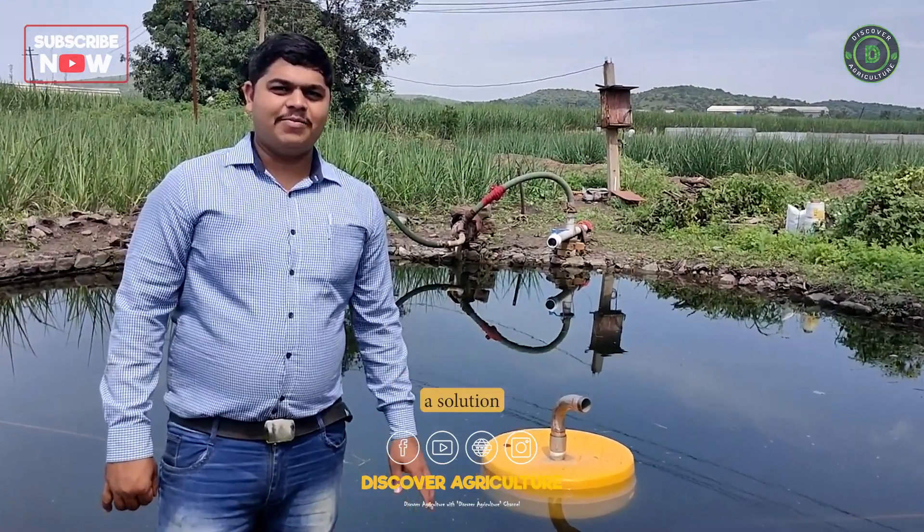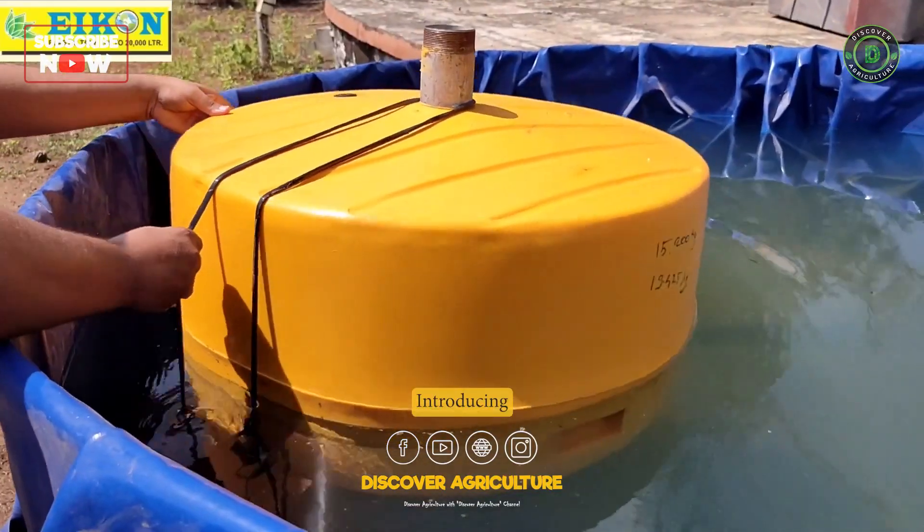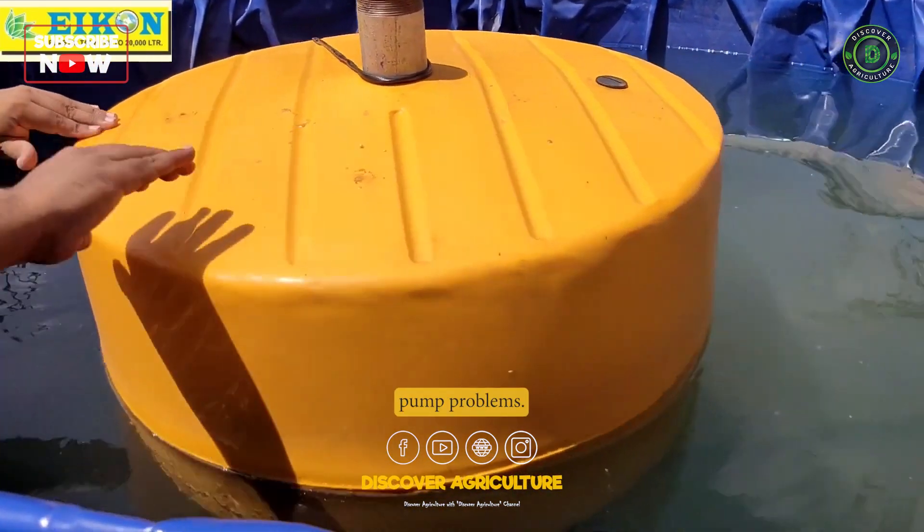But now there is a solution that will save you time, money, and energy. Introducing the Mango Floater, the one and only solution to your submersible pump problems.